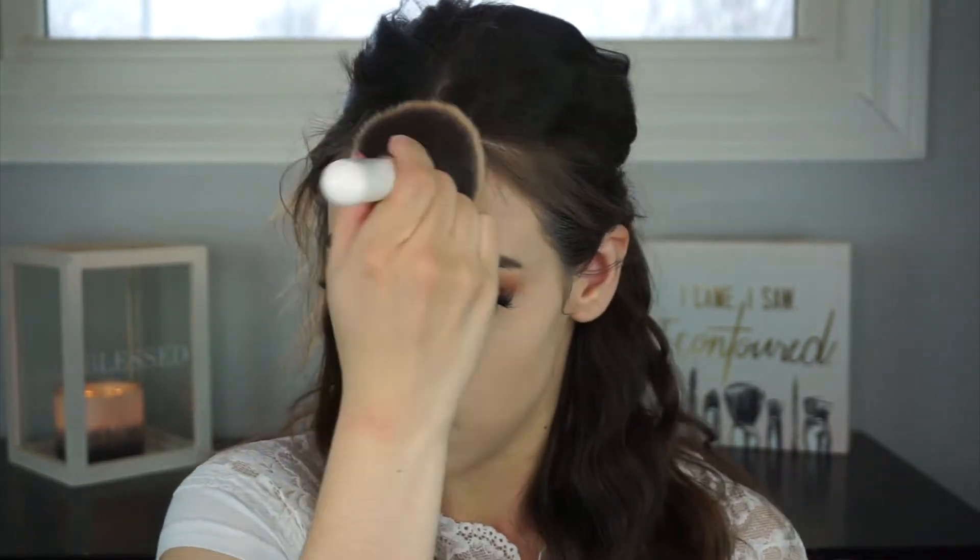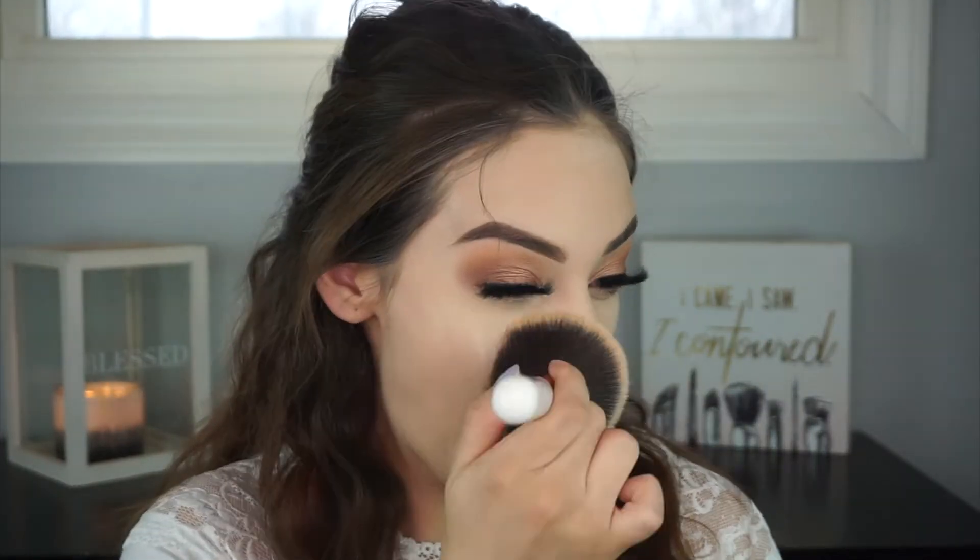I grabbed a huge fluffy powder brush to set the rest of my face. I don't want to use too much powder because I still want my skin to look hydrated at the end of the day. So far I do like it, but it does dry up my skin a little, which kind of defeats the purpose of the hydrating foundation. I'll see how it holds up throughout the day and leave an update in the description box. I'm going to finish the rest of my makeup and then come back to talk about how everything applied.